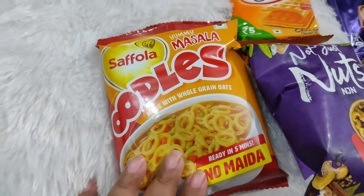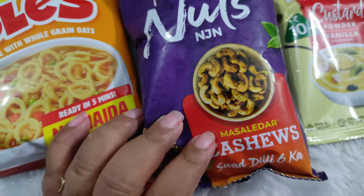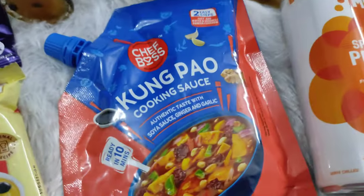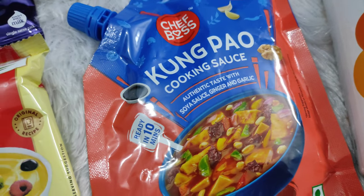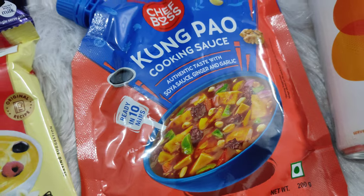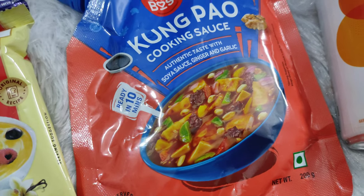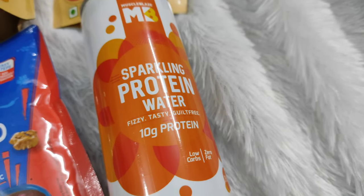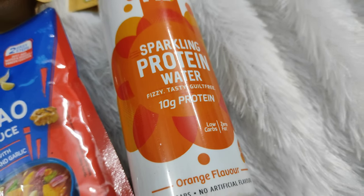So yeh hai humara bada box. Sabse pehle ismein aaya Saffola ka oodle. Then we have masaledar kaju — matlab wao! Then we have custard powder. Then we have Chef Boss ka Kung Pao cooking sauce — yeh kuch sweet stir fry banane ke liye hai, so I am really excited to try this out. Then we have MuscleBlaze ka sparkling protein water — mein ne pehli baar iske baare mein suna hai. It has no sugars and no artificial flavors.